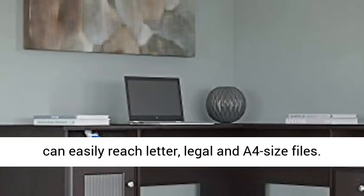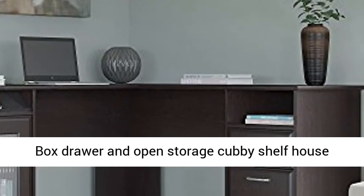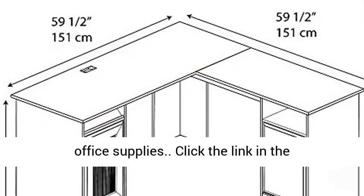The file drawer glides on smooth full-extension ball bearing slides, so you can easily reach letter, legal, and A4 size files. A box drawer and open storage cubby shelf house office supplies.